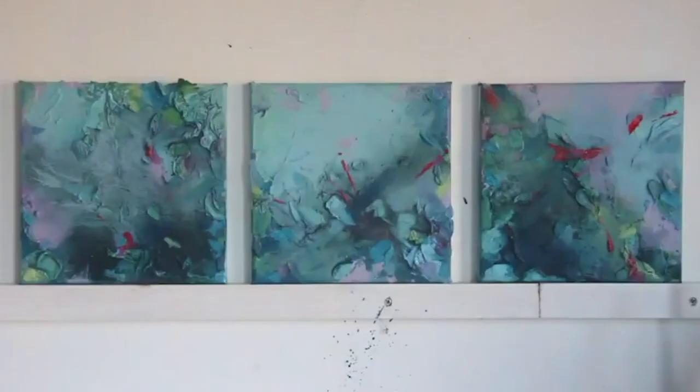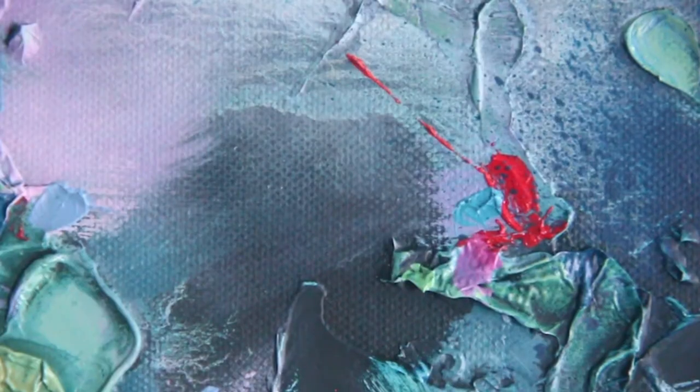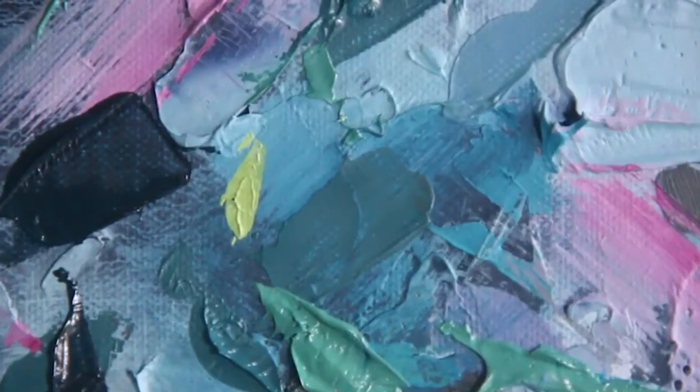Working in threes and triptychs allows me to get a rhythm, a context, a way to make sense of the marks that are being made.